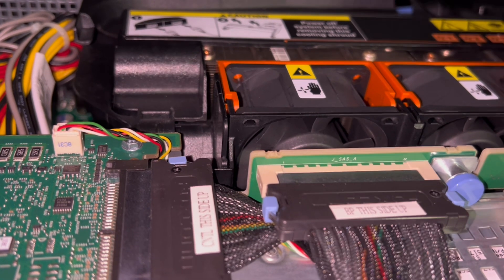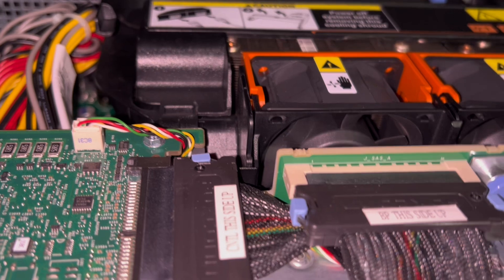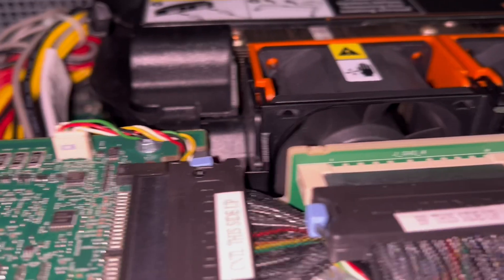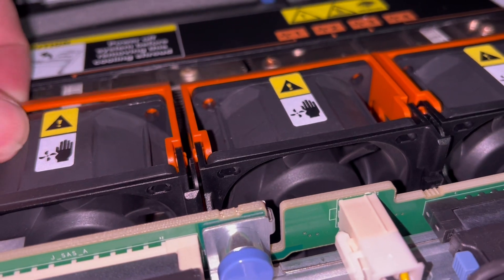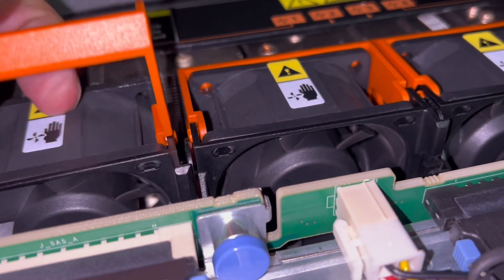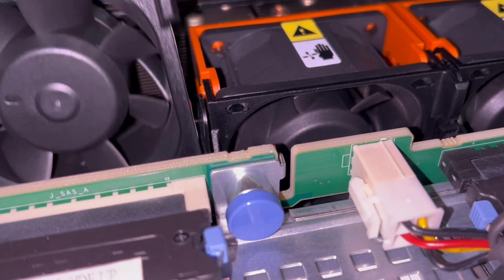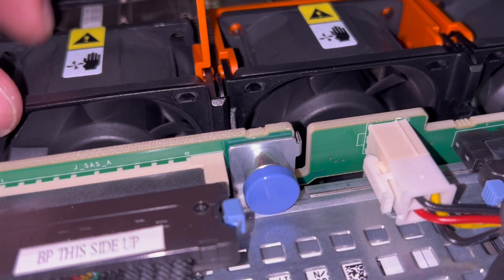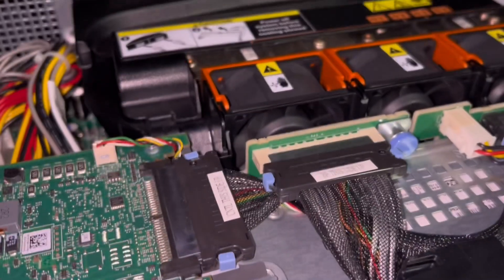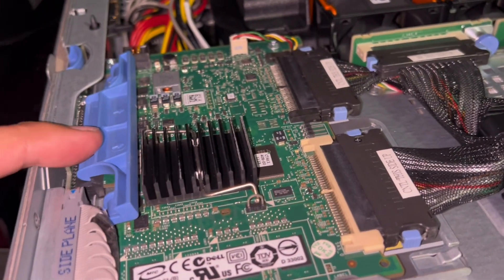I think these are 7,000 RPM fans — hot swappable, so you can just pop one out even if it's on and put another one in. I saw one guy actually change these to not have fans in there, which seems a little overkill, but it would make it less noisy. And then I believe this is the RAID controller, which you can change.